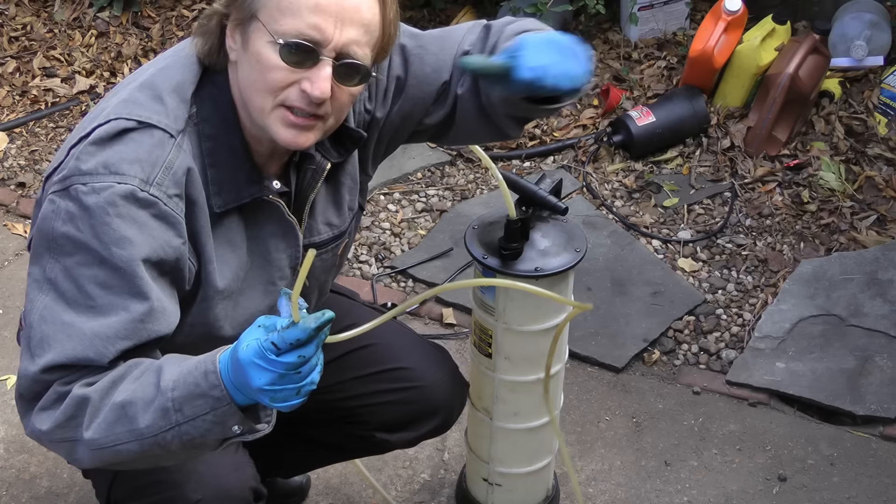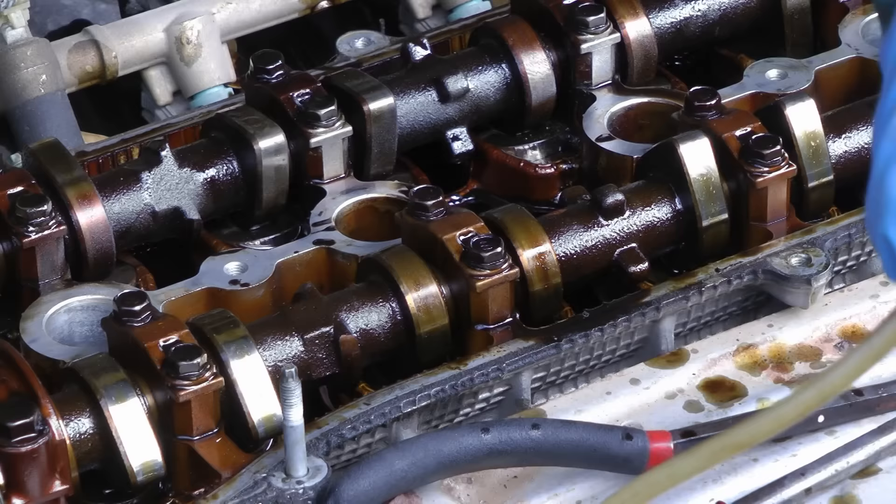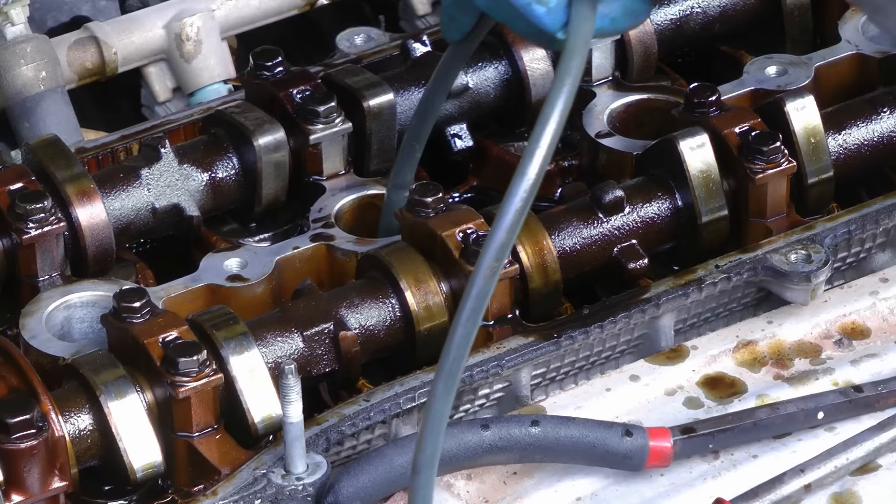There's a bunch of oil stuck in the spark plug holes, so use a little vacuum pump to suck the oil out of the engine. Just stick the pumping device in the hole and pump it, and you can see it sucks the oil right out.